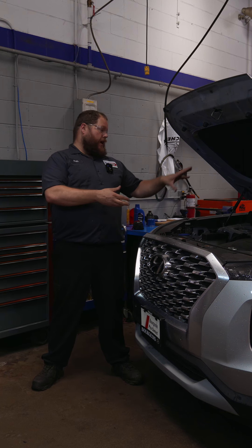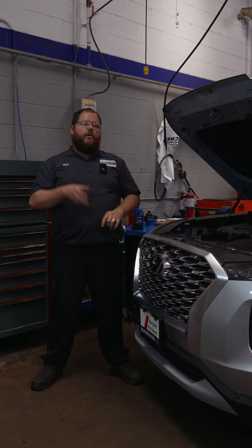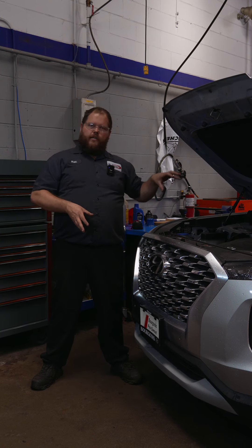Well that includes your basic service — your oil and filter change, as well as your tire inspection and rotation, checking tread depths and pressures, but it also includes your full brake system inspection.